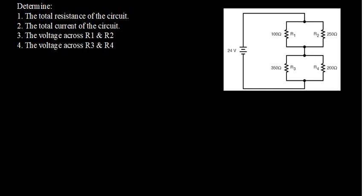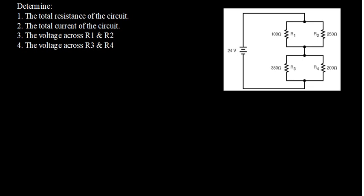In this video I will be discussing an example related to resistors connected in parallel. I have two resistors connected in parallel and another two resistors connected in parallel, which ends up as a combination also involving resistors in series. I have four resistors: R1 and R2 in parallel because both ends are connected directly, and R3 and R4 also connected in parallel directly. The first question asks for the total resistance of the circuit.